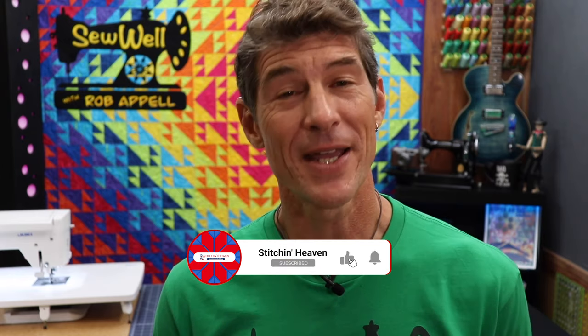Thank you so much for watching all the way to the end of the video — it really helps support our channel. If you haven't subscribed, do so now. Hit the little button to be notified every time we go live or do a new video. And here's one from the past I think you'll really enjoy.